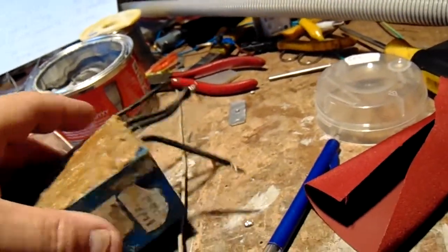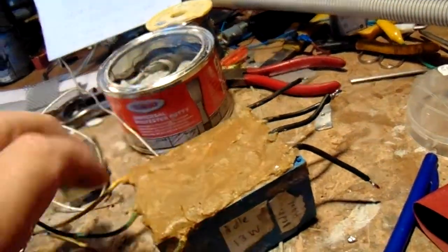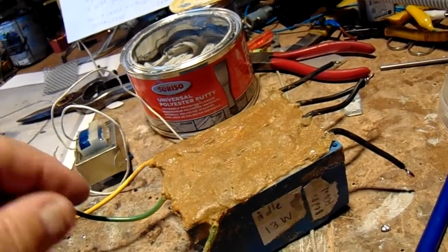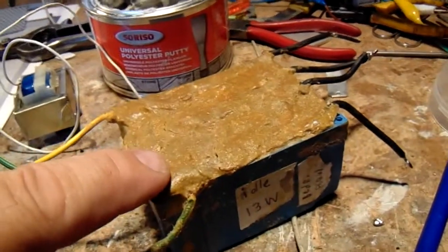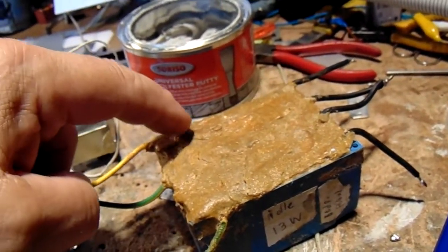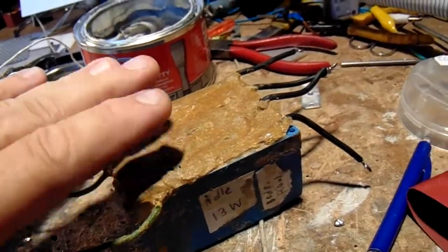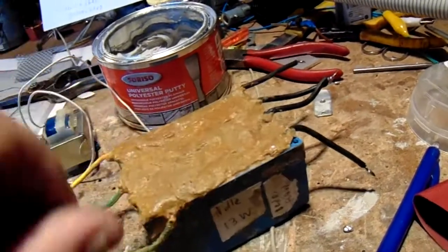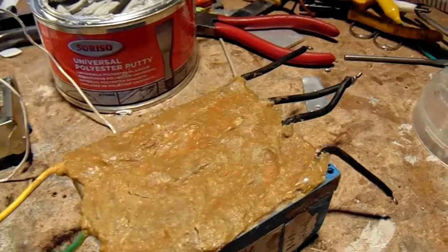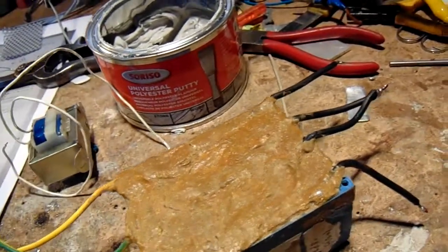To keep this transformer usable for hobby applications where sometimes things get rough, I've soldered wires to the pins of the transformer and then covered it all with polyester resin. That works very well. You can see some cracking inside — I don't know where that came from, but anyway it's good enough.